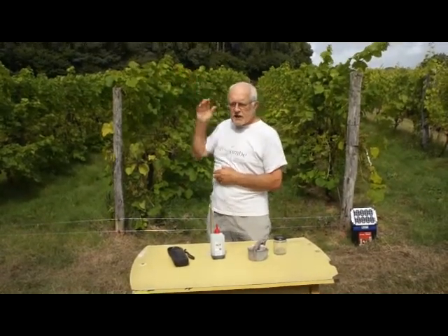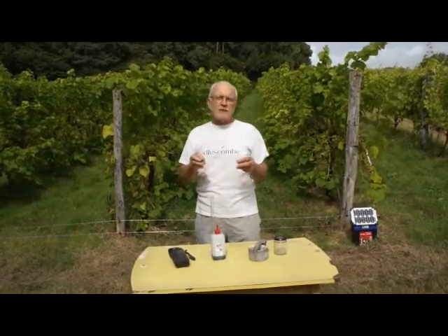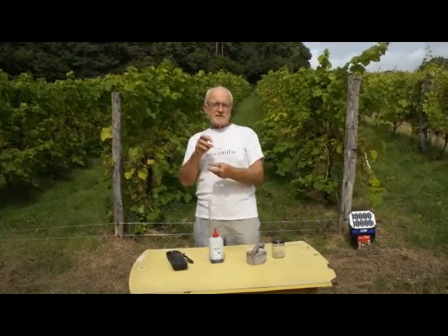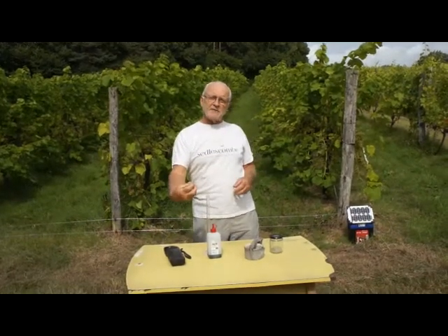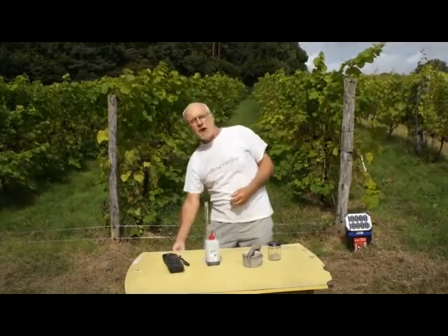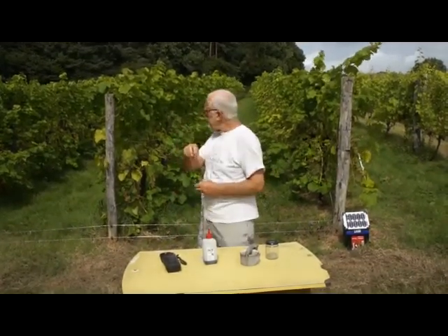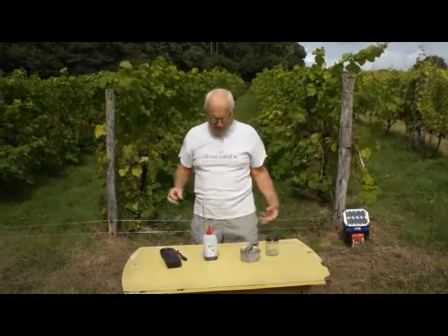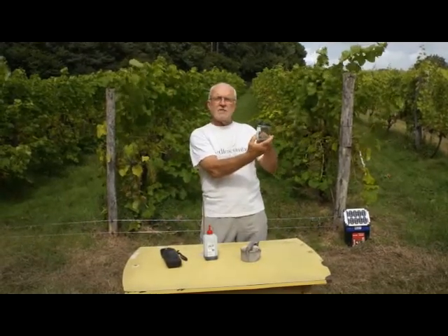We're going to select a few berries from several bunches — some berries from the front of the bunch that are in the sunlight, some berries from the back of the bunch that haven't seen much sun. We're going to select some from down low and some from up high, some small ones, some big ones. We're just going to try and get a representative sample, about half a jam jar full.